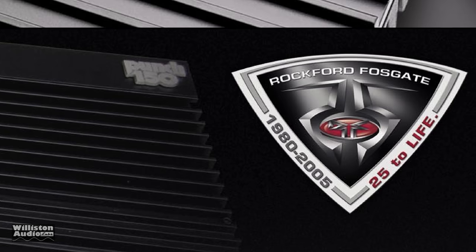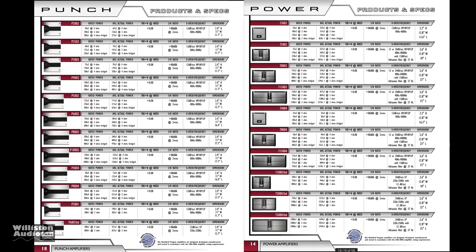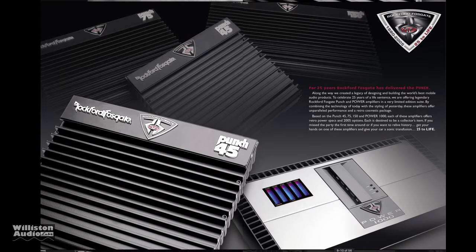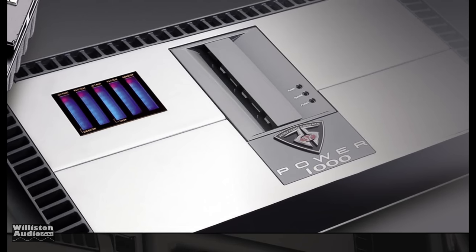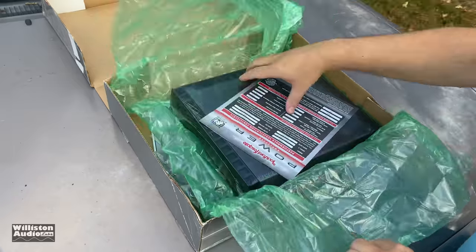The year 2005 was very important for Rockford Fosgate — it was their 25th anniversary. This year they offered no less than 12 different Punch amplifier models, 10 different Power Series amplifier models, in addition to four different 25 to Life models including the Punch 45, 75, 150, and the Power 1000. Make sure you check the video description for the link to the tests I've done on these particular amps.